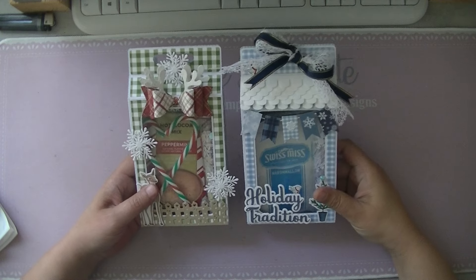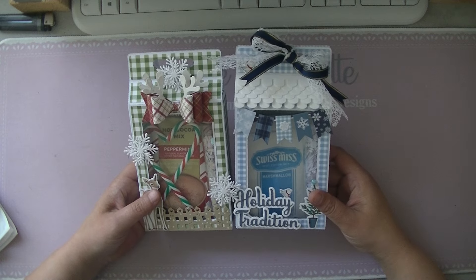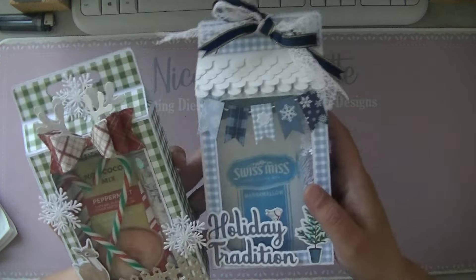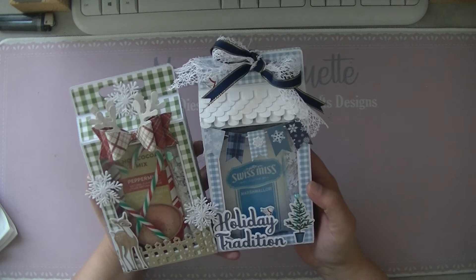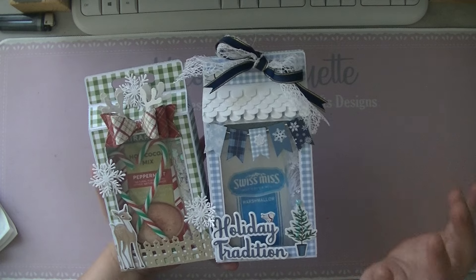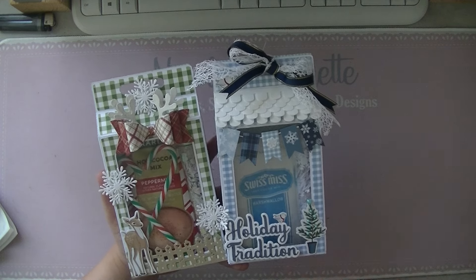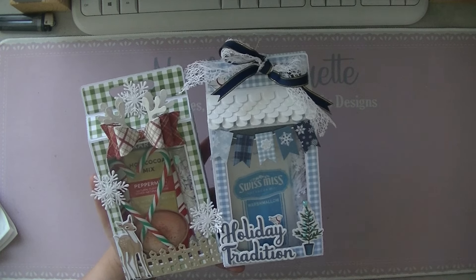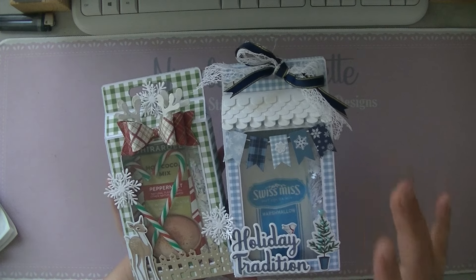Hi Crafters! Yesterday I posted this box on my Instagram and you guys were crazy about it, and I'm so happy because it took me a while before I figured out in my head what I wanted and how I needed to construct it. It's not that it's a complicated box, but I wanted it to contain hot cocoa packages.